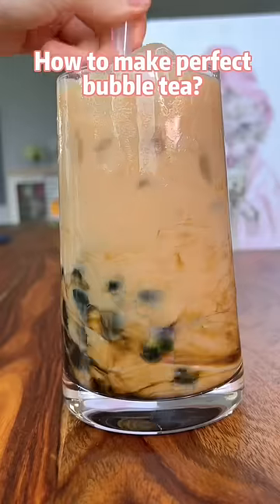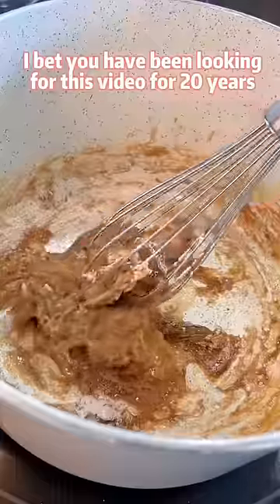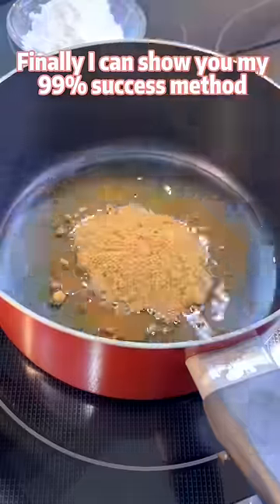How to make perfect bubble tea? I bet you have been looking for this video for 20 years. After making shit like a bubble like this, this and this, finally I can show you my 99% success method.